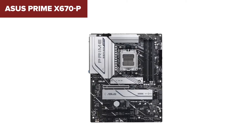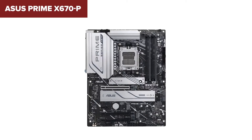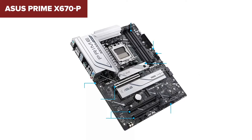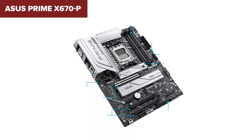For storage, you're looking at top-tier options with one of the M.2 slots supporting the lightning-fast PCIe 5 standard. This is perfect for your main drive, offering speeds that make loading times almost non-existent. Plus, with two additional PCIe 4.0 M.2 slots and six SATA ports, there's more than enough room for all your storage needs.